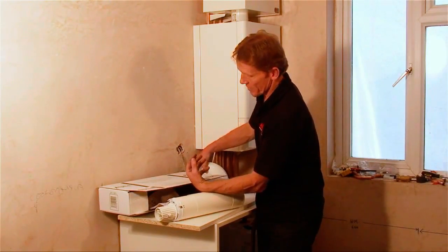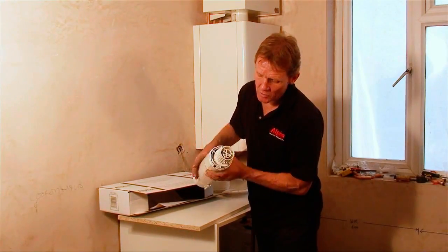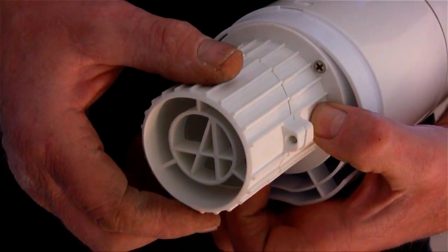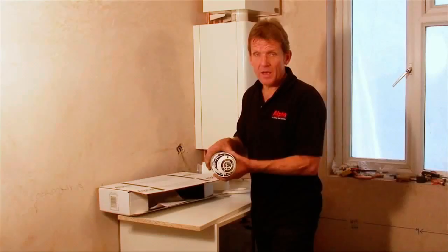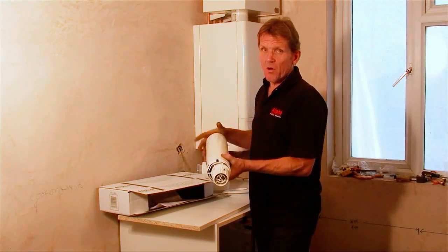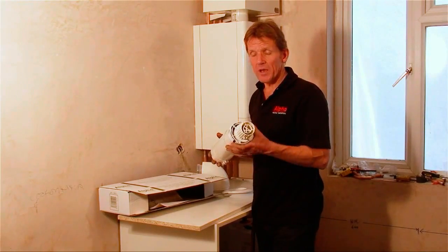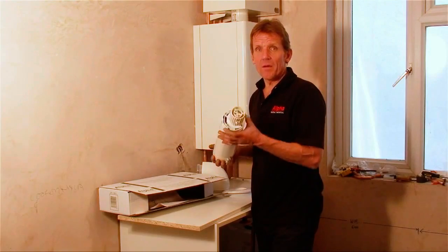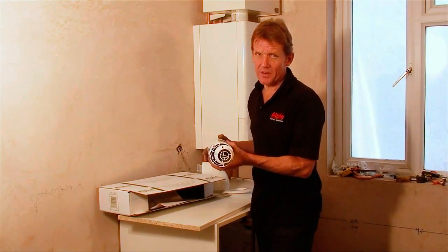I just want to show you an interesting feature with this flue - you can actually direct the pluming. If you think the pluming's going to cause a nuisance coming out one side, for example onto a neighbour's property, you can just spin this around and it will direct the pluming the other way. So you may not even need the pluming kit. Also, if you're fitting the gas saver, that cuts down the pluming dramatically anyway. So I'd say don't go fitting the pluming kit - see what the pluming is like, and if it causes a problem you can always come back and very easily pop it onto the end.